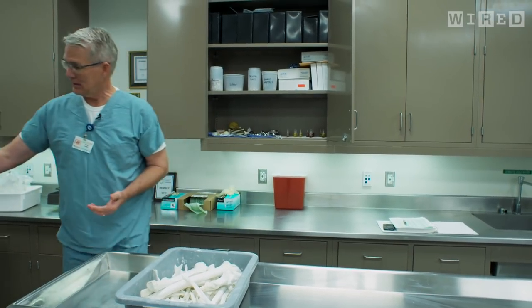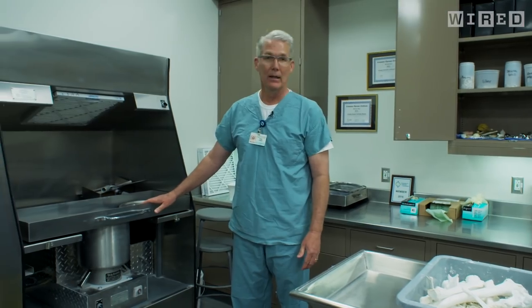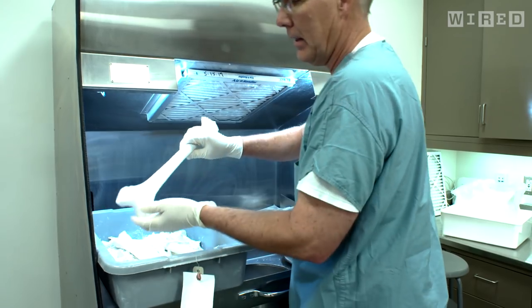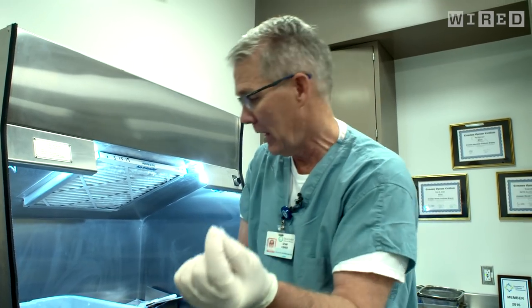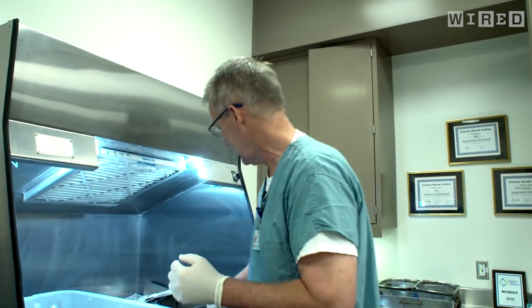They're processed in a standard cremulator that every crematory has in the world. We just place the bone into the bottom of here. You can see the larger femurs. Here I actually found a little suture in this person yet. So this allows us to make sure that all of the suture and all of the mercury and everything has been removed out of the person.